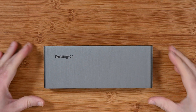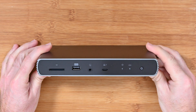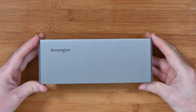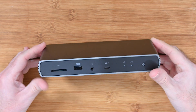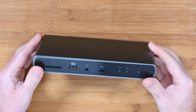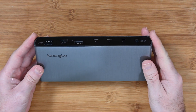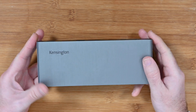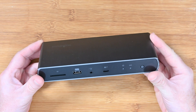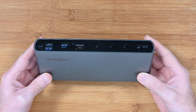Hello internet world, welcome to my review of the Kensington SD5700T Thunderbolt 4 dual 4K docking station with 90 watt power delivery. This product was very kindly sent in to me free of charge by the manufacturer. They haven't asked me to say anything in particular nor have they asked to pre-approve the content, and no monies exchanged hands. I'm just going to share with you my opinion on this product.